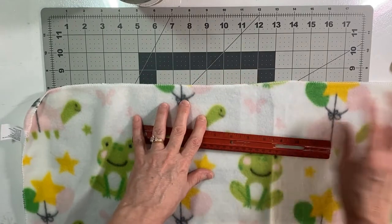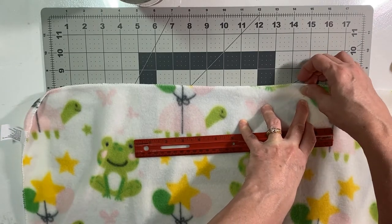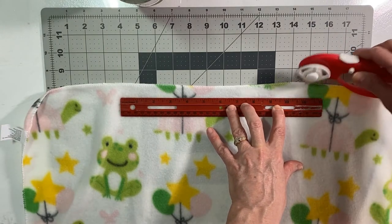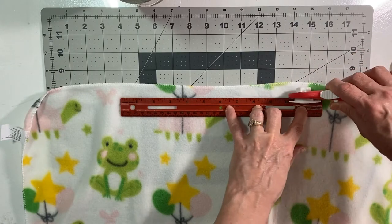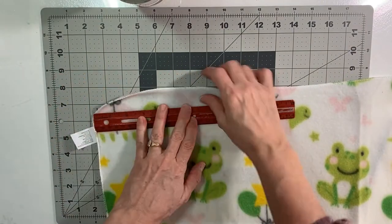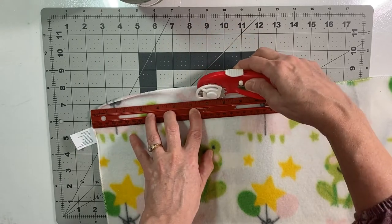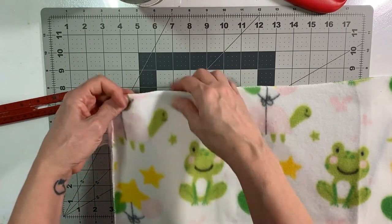I'm just going to hold the ruler down, put the blade on, and just roll — it puts a nice little cut edge on there. I'll slide this down and finish out this side of the blanket, then do the other three sides off camera. I just kind of look to see where my last hole was on the blanket and try to line up best I can with the ruler, then place the rotary cutter right in that same hole and cut.